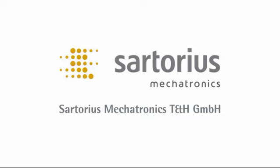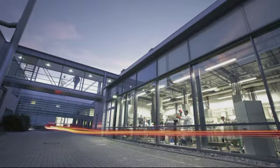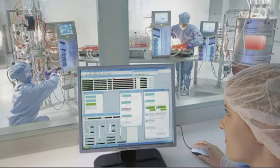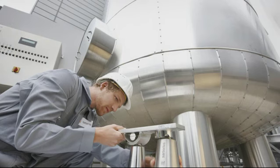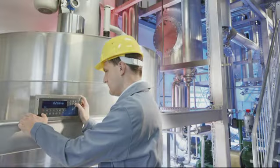Sartorius Mechatronics Tank and Hopper GmbH is part of the Mechatronics branch of Sartorius AG, a global leading manufacturer of devices and systems using weighing, measuring, and automation technology for laboratory and industrial applications. The Hamburg-based company specializes in developing and manufacturing load cells, hardware components, and software for process-based weighing applications, and is one of the most in-demand solution providers in this segment.